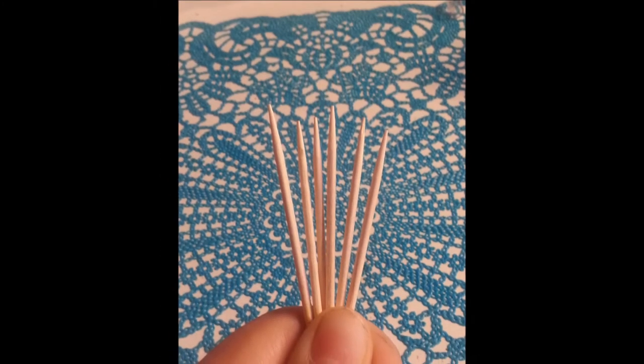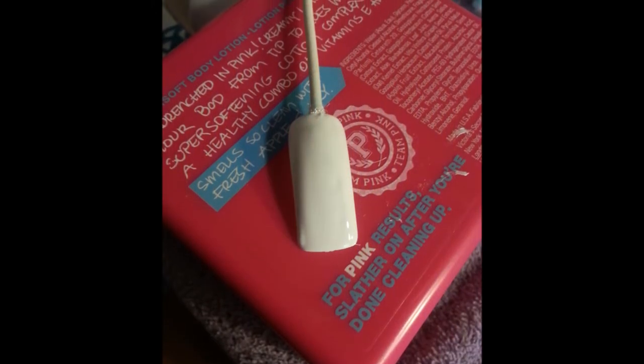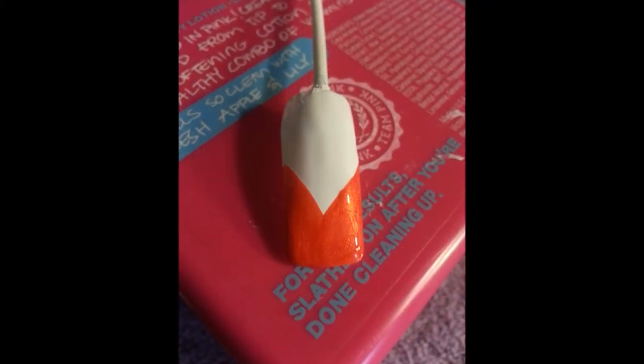You can use whatever you want. So let's get started. First, paint your whole nail white. Then with your rainbow color, do like a V, like this.